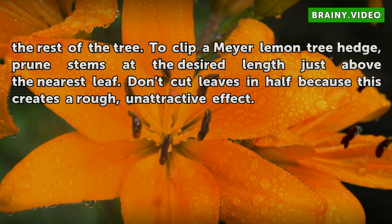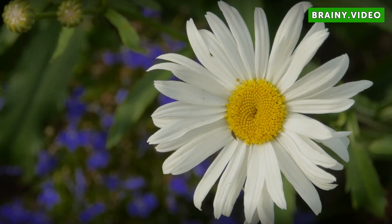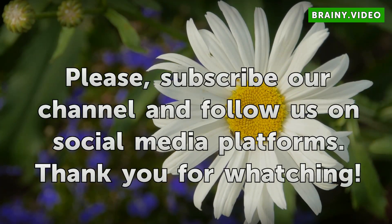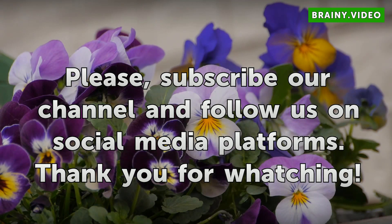To clip a Meyer lemon tree hedge, prune stems at the desired length just above the nearest leaf. Don't cut leaves in half, because this creates a rough, unattractive effect.